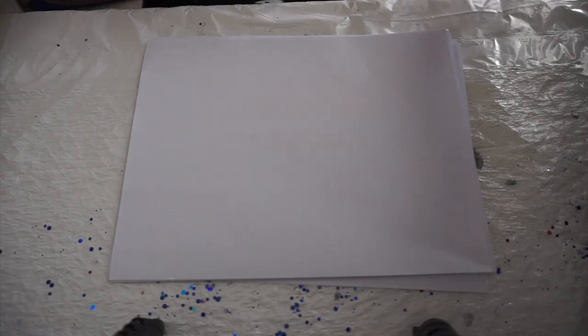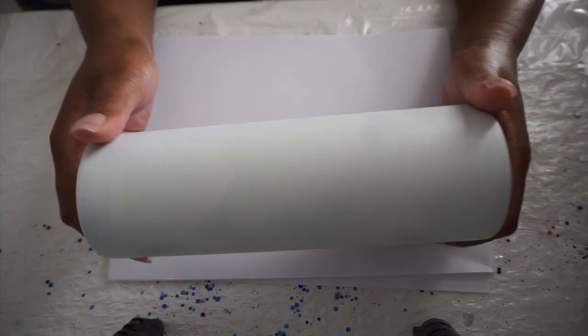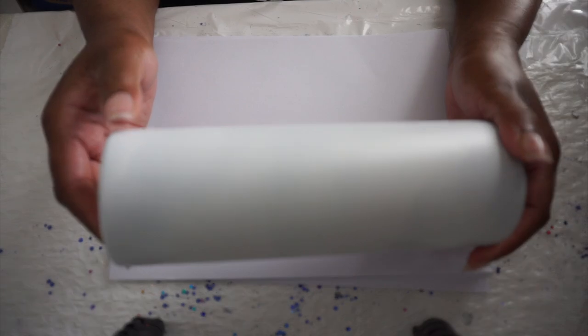Hello everyone and welcome back. Today I'm going to be doing a summer stripes tumbler. We're starting with the stainless steel depot skinny tumbler - I'll leave a link below. It is silver and I spray painted it white.